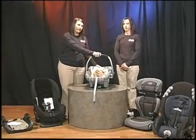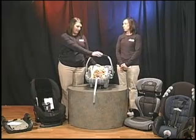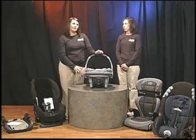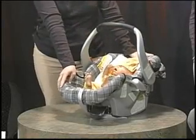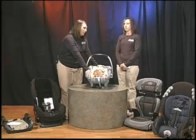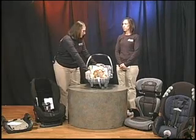This is an infant-only seat. This seat can only be installed rear facing, and it can be installed with either a base or with just a seat belt system. You can see these little hooks right here. This type of seat is designed to carry a child from 4 to about 20 pounds, depending on the weight limit set by the car seat manufacturer.